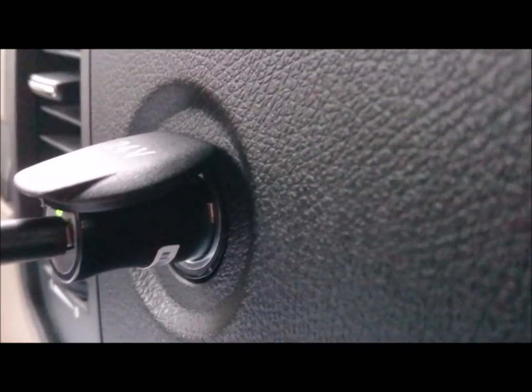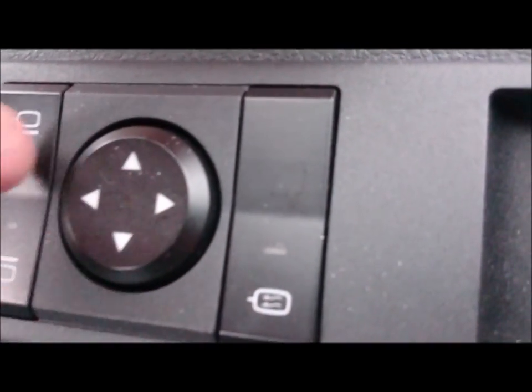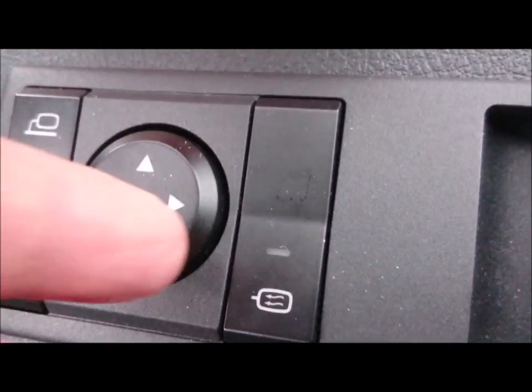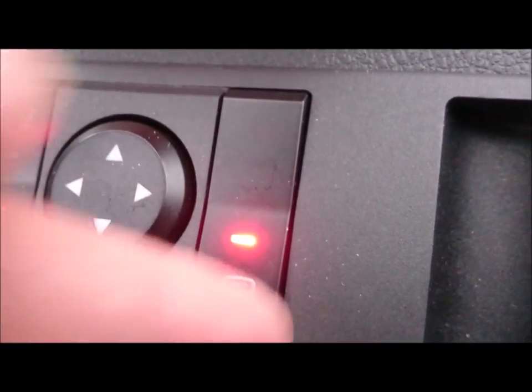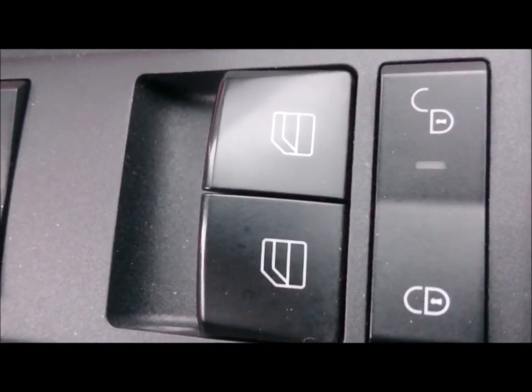Obviously you have your normal standard plugs — this unit has one and two that I'm using, and then there's two on the passenger side. On the door you have normal door controls controlling the windows — just push button again. Swap sides and then use the wheel to position your mirrors. Heated mirrors are again push button on/off, windows up and down, and door locks.